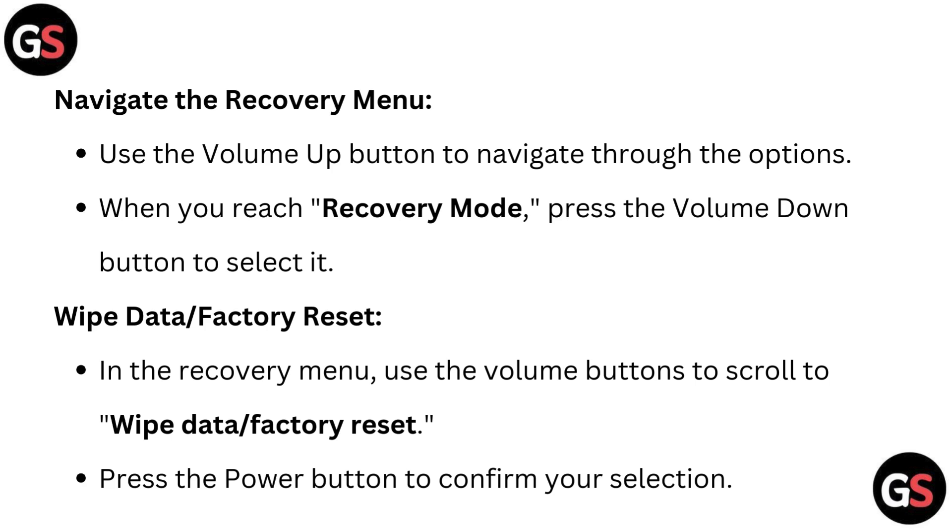Navigate the recovery menu. Use the volume up button to navigate through the options. When you reach recovery mode, press the volume down button to select it.